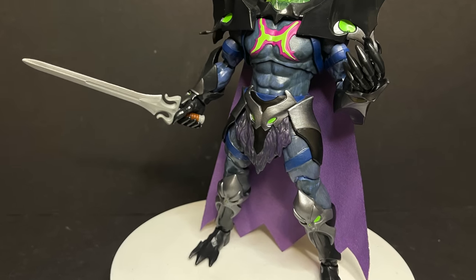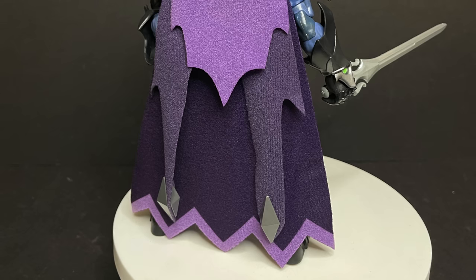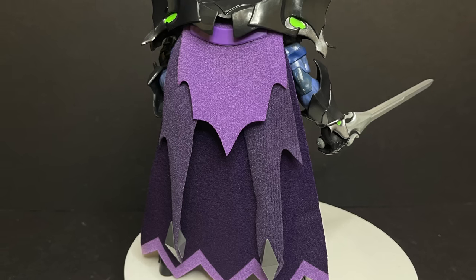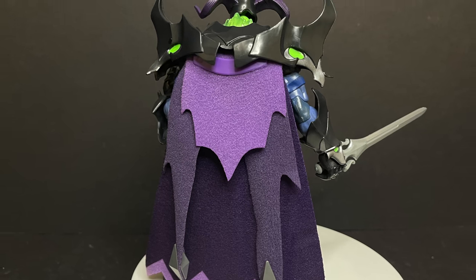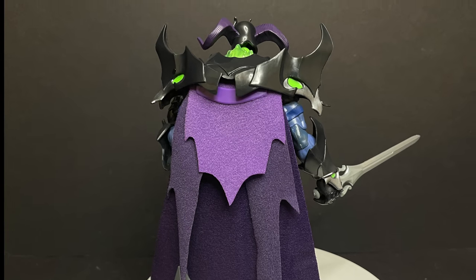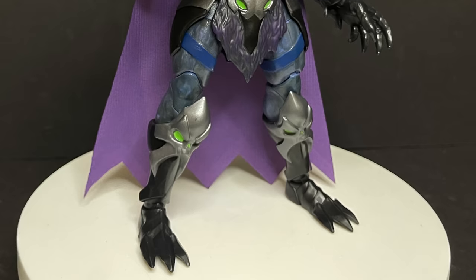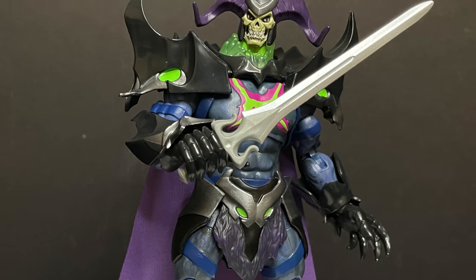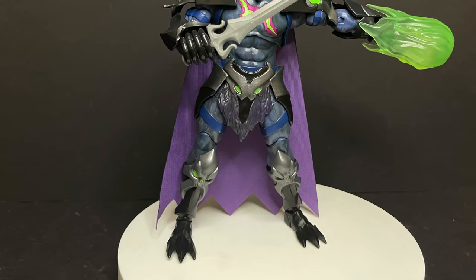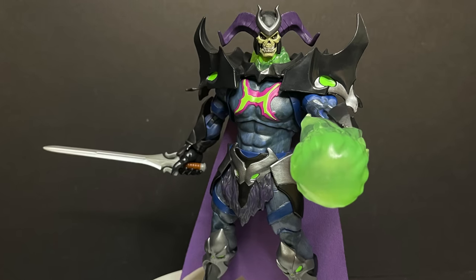He stands nice, poses nice, and holds his weapons beautifully. It's that cape — I just don't care for it. It's just okay. I'm a big fan of capes; I've been spoiled by Spawn capes, so I feel it could have been better. The sword, while he holds it well, might be a little bit too small for his hands. I really like the ectoblast spirit bomb thing, whatever you want to call it. All the different green elements on Skelligod would have been so cool if they were glow-in-the-dark.